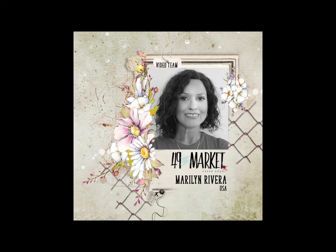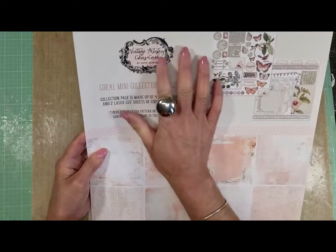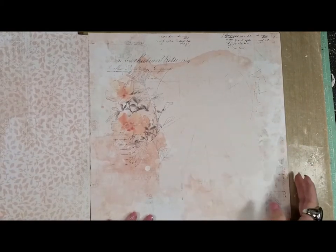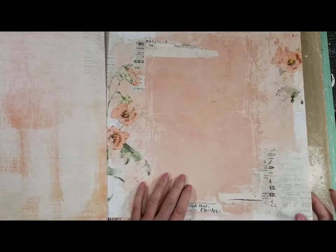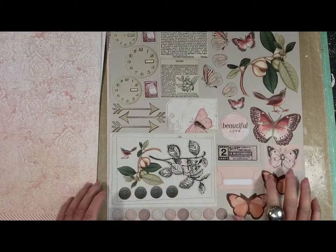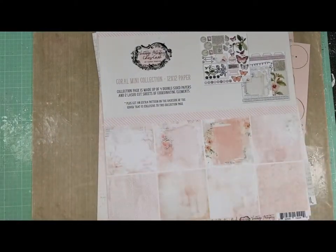Hello everyone, it's Marilyn Rivera here with a mixed media layout for Forty Nights and Markets. Today I'm using this beautiful mini collection — it is the Vintage Artistry Color Coral. It has four pattern papers plus one additional paper, and two laser cut sheets. Look how pretty the papers are, and the backs of each paper are beautiful too. I love this paper so much with these bubbles, and I'm going to use many of these beautiful butterflies and leaves in my page. Let's get started!